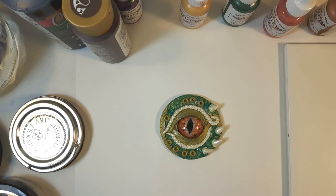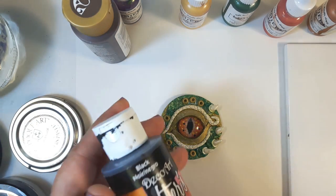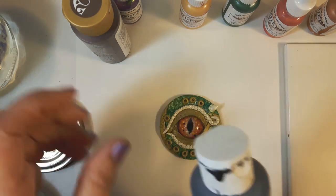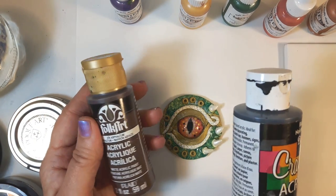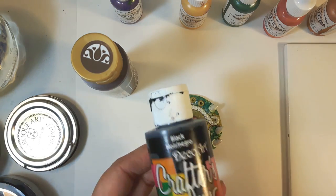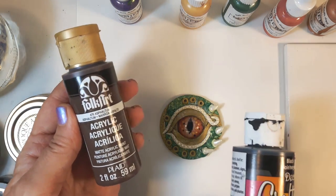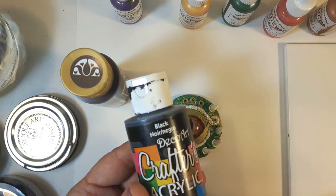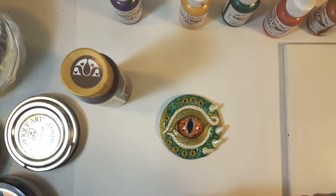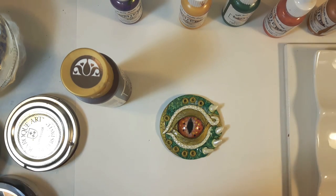The first thing I'm going to do is antique it. I like a mixture of black and brown — black I find a little too strong sometimes, and brown just leaves me wanting more, so I'm going to use a mixture of both. That's just a craft paint; the brown I'm using is Asphaltum and the black is just a DecoArt black. I'm going to squeeze a little bit onto a surface.